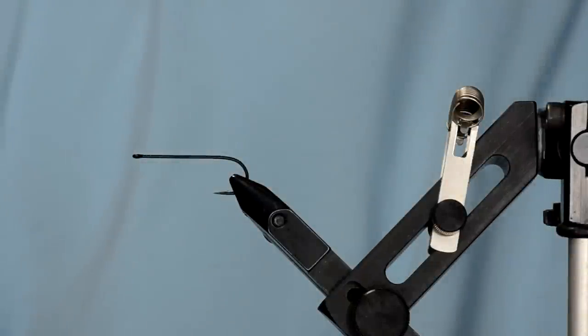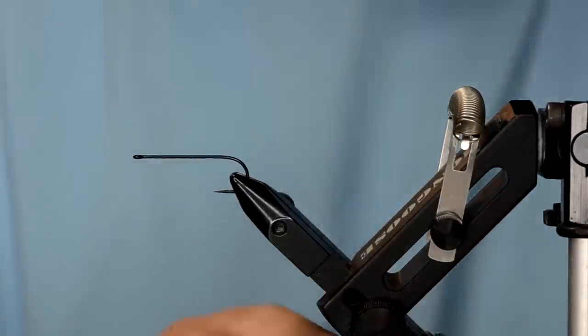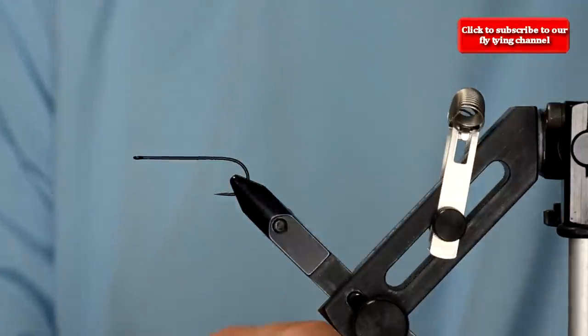We're going to be tying a version of a slider — this is an articulated slider. We're going to be using a Daichi 2461 hook, this one is a size one, a very good streamer hook. It's about a 3x long with a straight eye.